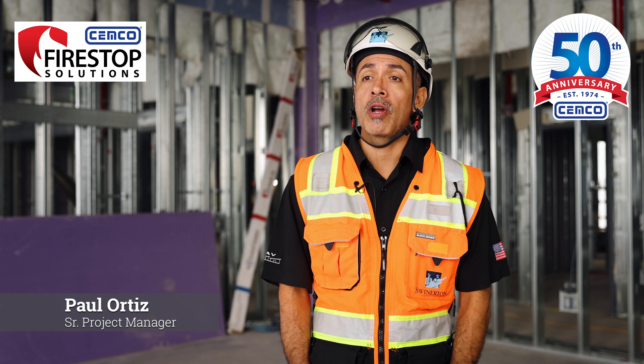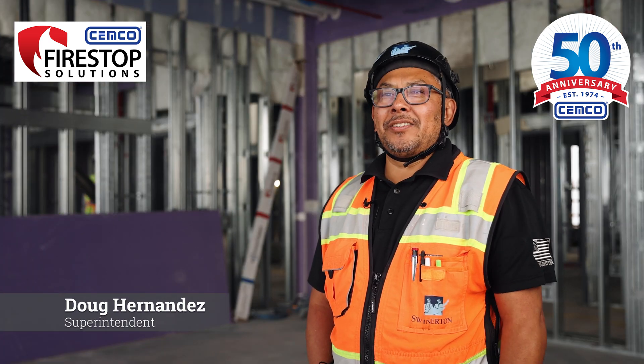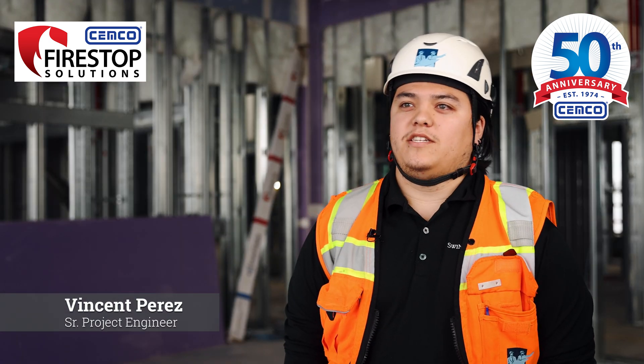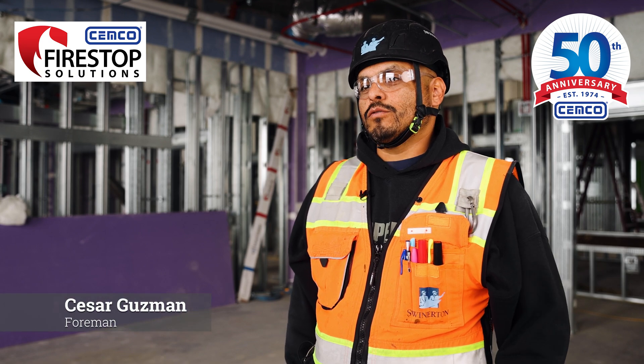My name is Paul Ortiz. I'm the senior project manager for Swinerton self-performed drywall. My name is Doug Hernandez, superintendent for the drywall division for Swinerton. I'm Vincent Perez, I'm the senior project engineer for Swinerton drywall. My name is Cesar Guzman and I'm the foreman for Swinerton drywall.